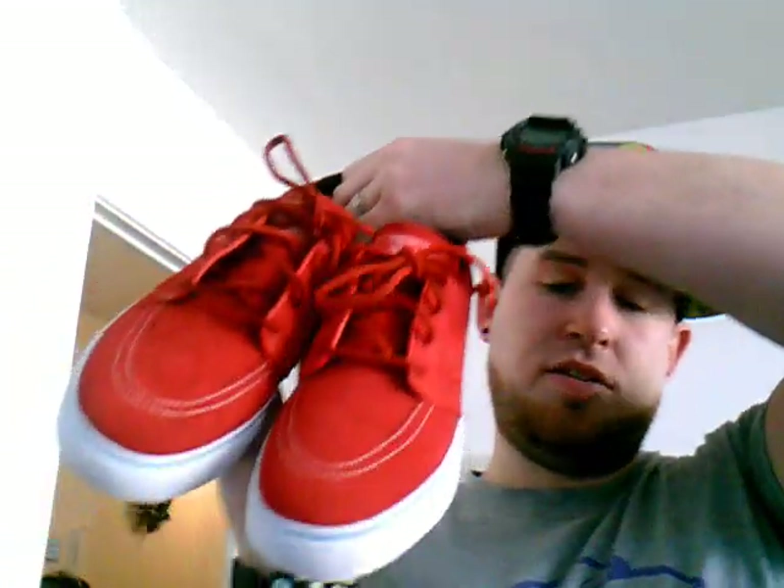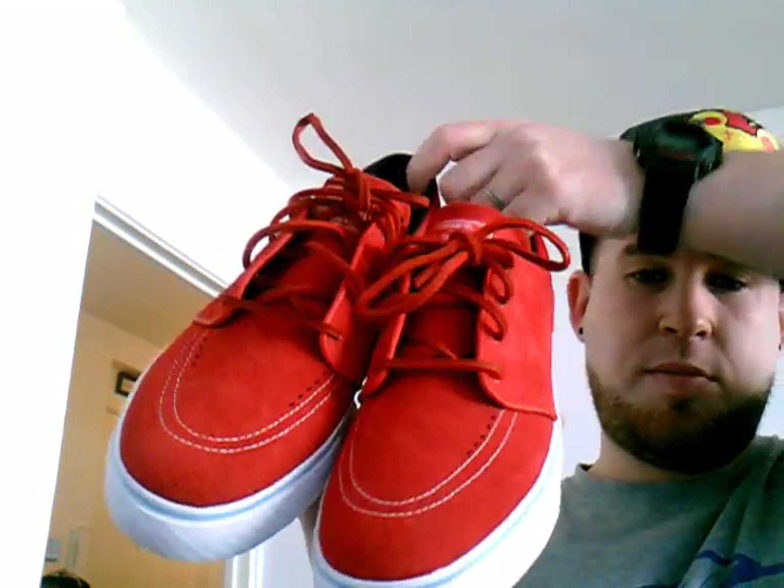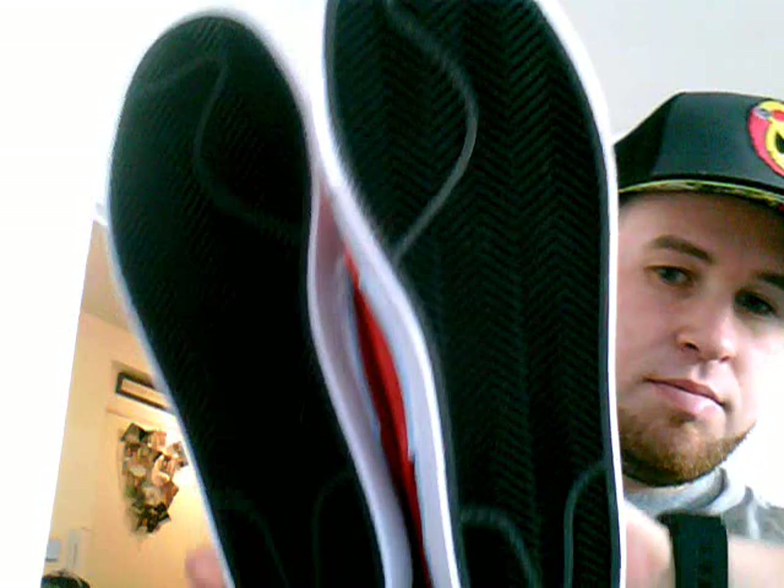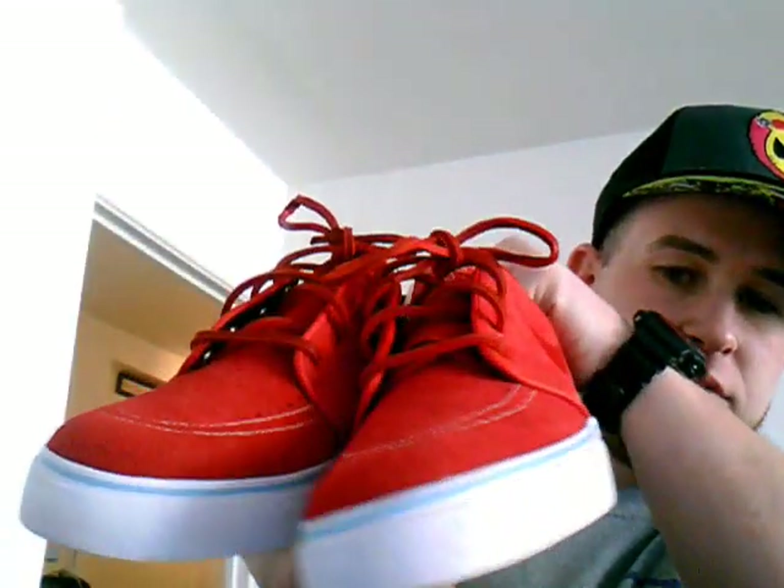Real nice, real clean. Nice for the summer, I really like them. And yeah, just an all-round dope sneaker.